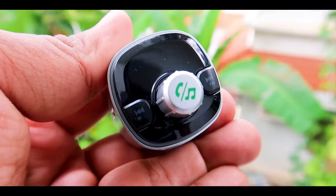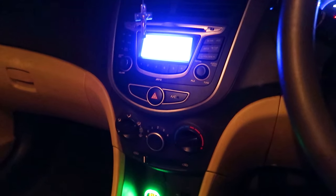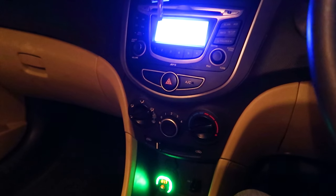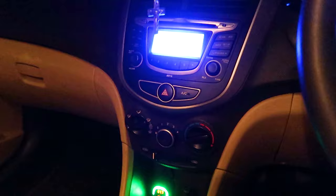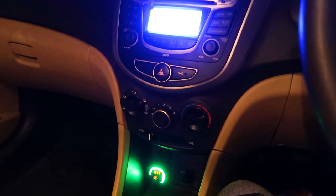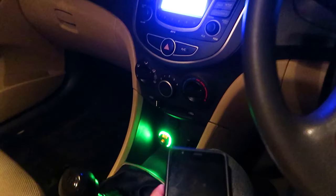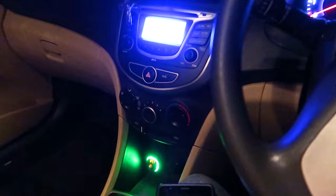Now we will plug it in and I will show you how to configure it. As you can see I am inside the car. The device is already plugged in and you can see it is lit. The device acts as an FM transmitter — you connect your phone with the device, and in turn it transmits FM frequencies which are received by your car's music system and played through the speakers.